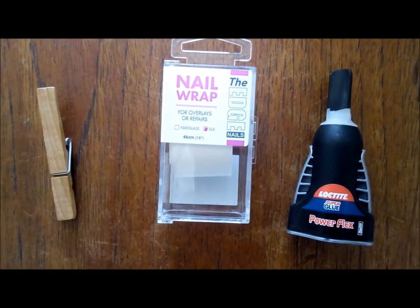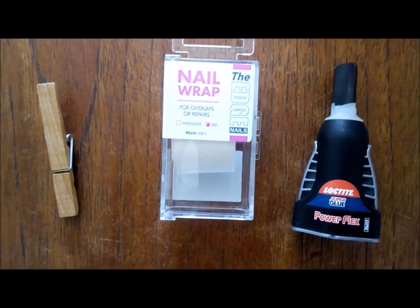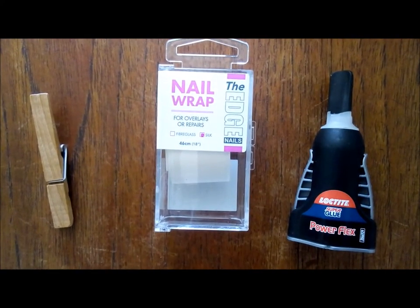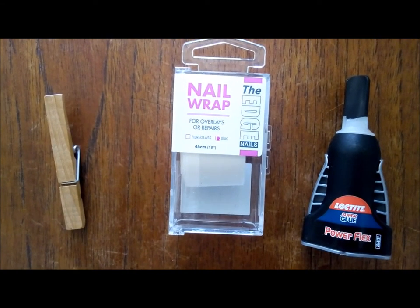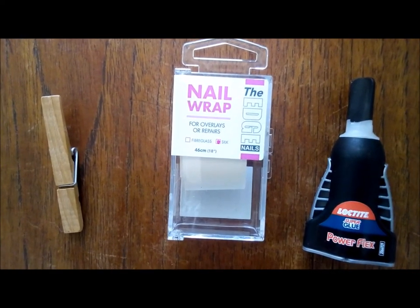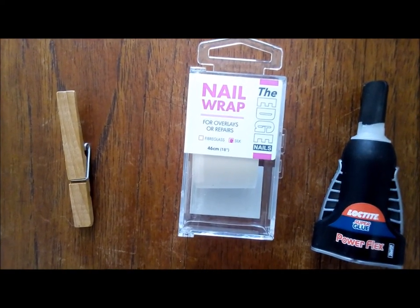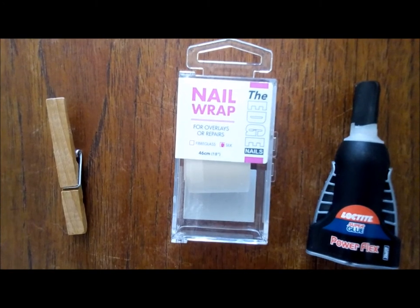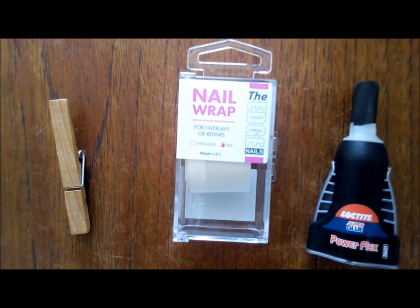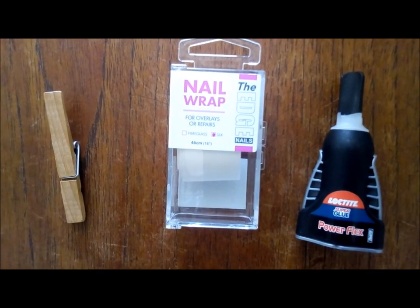This is what we're going to use. On the right hand side you can see good old-fashioned Loctite Super Glue 3 — it's a gel-based glue rather than liquid, which is much easier to manage. In the middle there's a nail product — it's like a beautician's product actually — it's a silk strip that comes on a tape which you can cut off. On the left hand side is a clothes peg, which I use as my spreader to distribute the glue over the nail. This lot I got off the internet all in one package and it cost me about seven pounds, and it's going to last me many years.